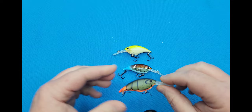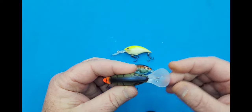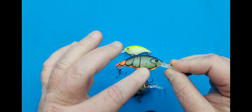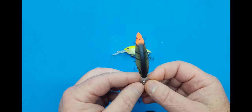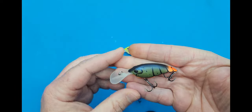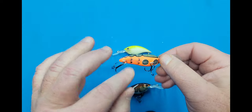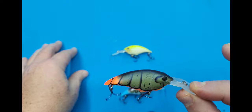Last but not least, this is the Firetail Green Crawl. It's all matte finish right up to the bill. Compare it with the high gloss one — nice looking little crankbait. I love the orange and green pattern on this. This will be a killer when we're out there fishing the rivers for smallmouth. Whether you're fishing lakes or rivers, it's a nice looking little crawdad pattern crankbait. It also has the two discs, as well as the depth marked right on the bottom.